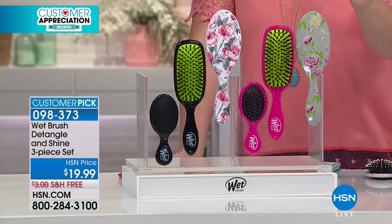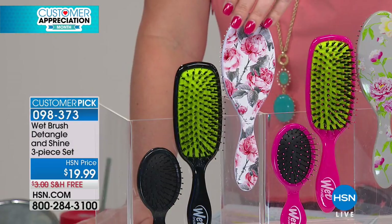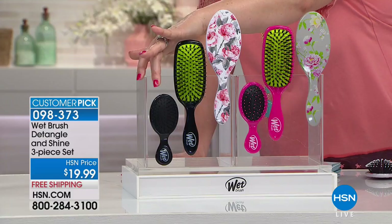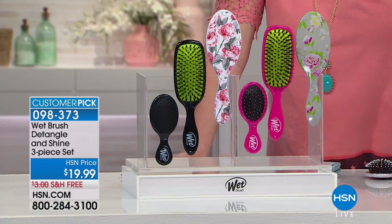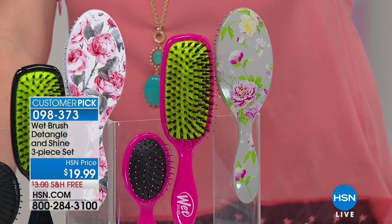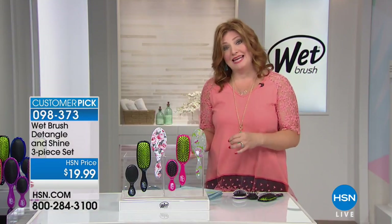You have it in your Peony — the Peony comes with black accents. So with the Peony, you get your detangler, your shine brush which has boar bristles, and then your mini as well. It's $19.99 and two flex payments with your HSN credit card, which would be $10 with free shipping. Then we have it in Carnation, which comes with pink accents and a brush done in lime. Both options are available — the Carnation with pink or the Peony with black.